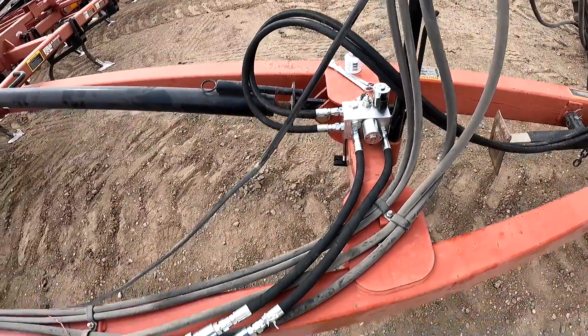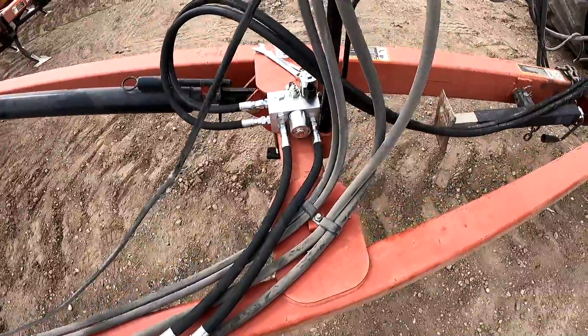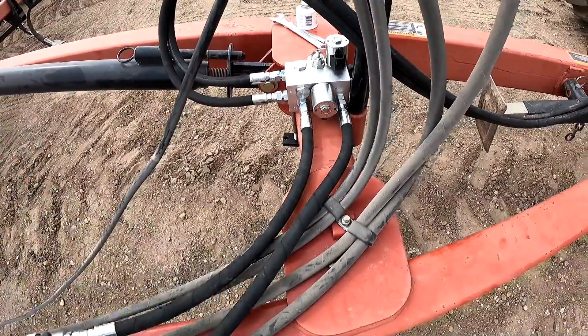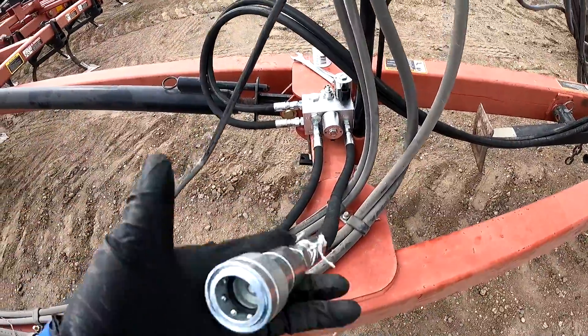We added our working ports to the valve block that has the finer quick couplers — C2 and C1. C2 is the side where it shows oil going directly back to tank, and C1 is the side that actually does the work through the valve block.